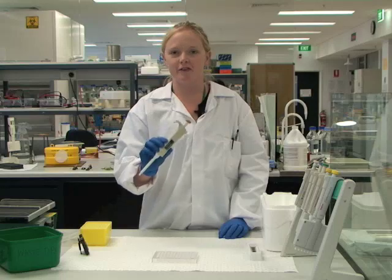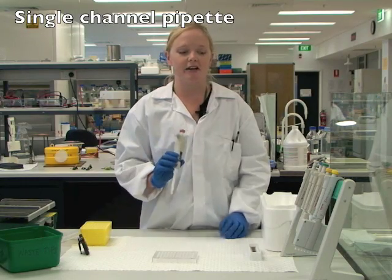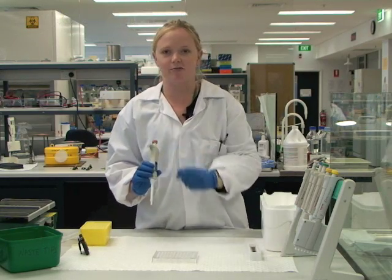Today I'm going to be demonstrating the correct use of a pipette. First off we're going to demonstrate the use of a single channel pipette and next we'll be looking at multi-channel pipettes.